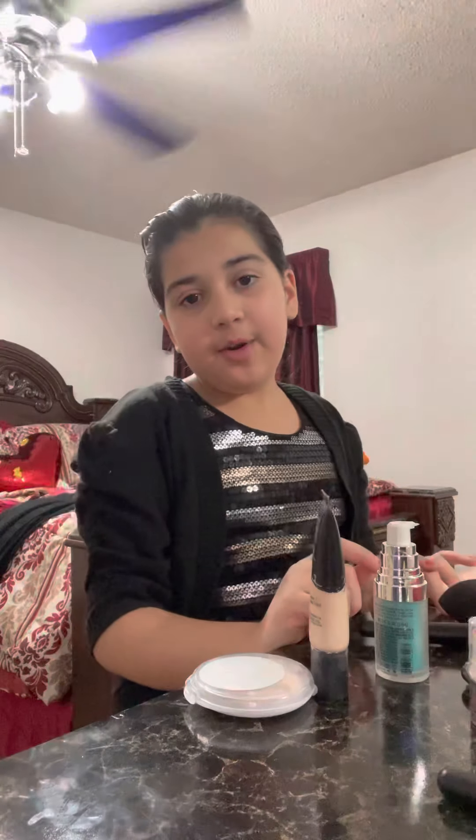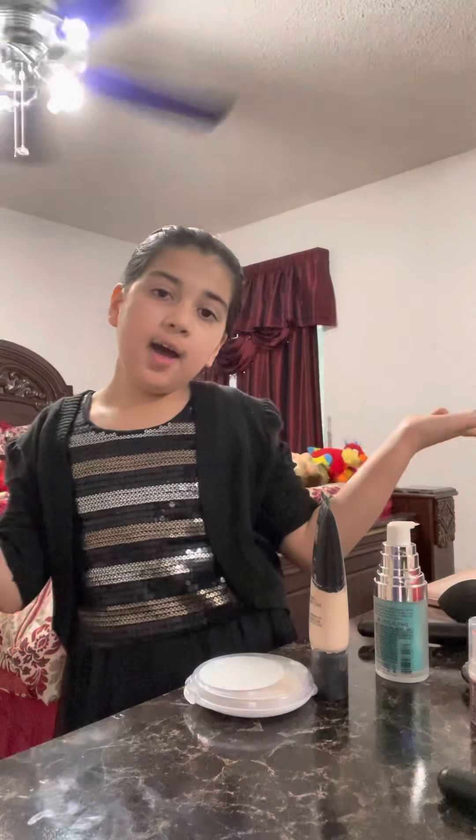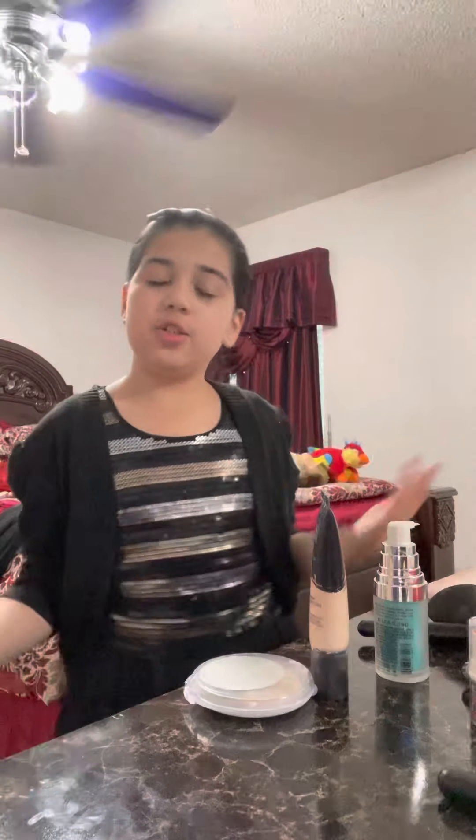Hi guys, it's Miss Ron and today I'm going to do makeup. So let's get started.